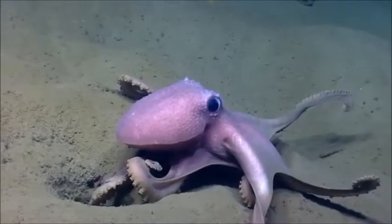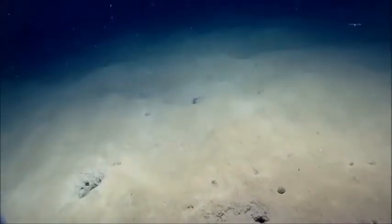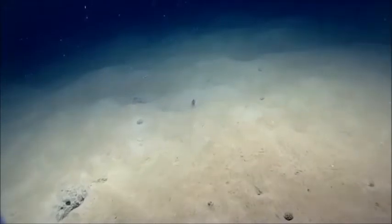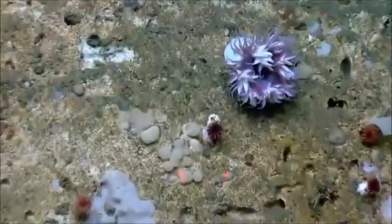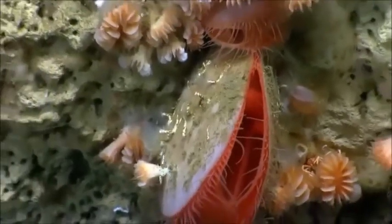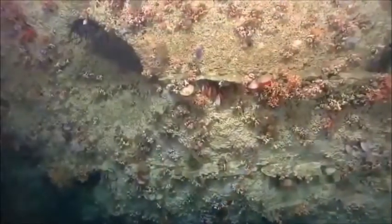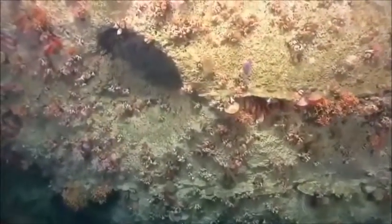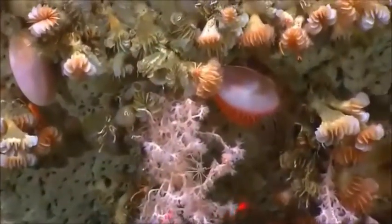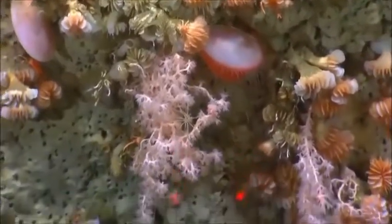We have an amazing group of scientists on shore working with us in the chat room and on the phone — that's the great thing about this telepresence cruise, we can really engage multiple scientists in real time. I would say that's a molluscan bivalve, something more like a scallop, not a brachiopod. A good defining characteristic: you don't see lophophorate arms — you see tentacles coming out of the mantle edge, which is typical for scallops. The mantle edge also appears fused, another characteristic of bivalve mollusks.